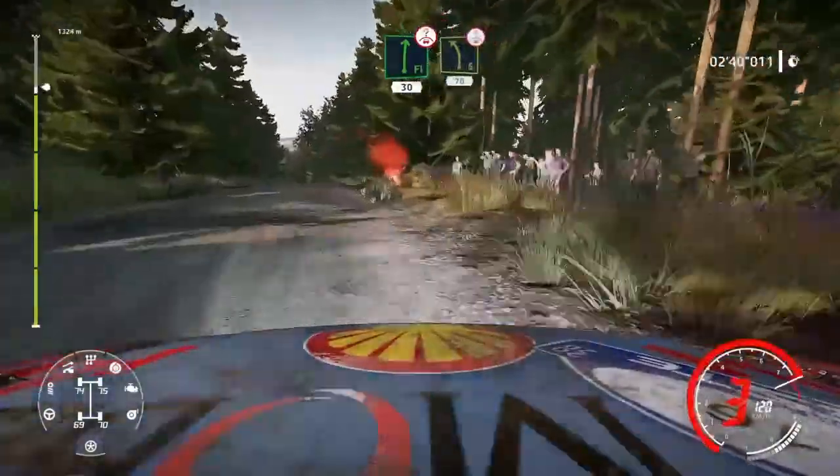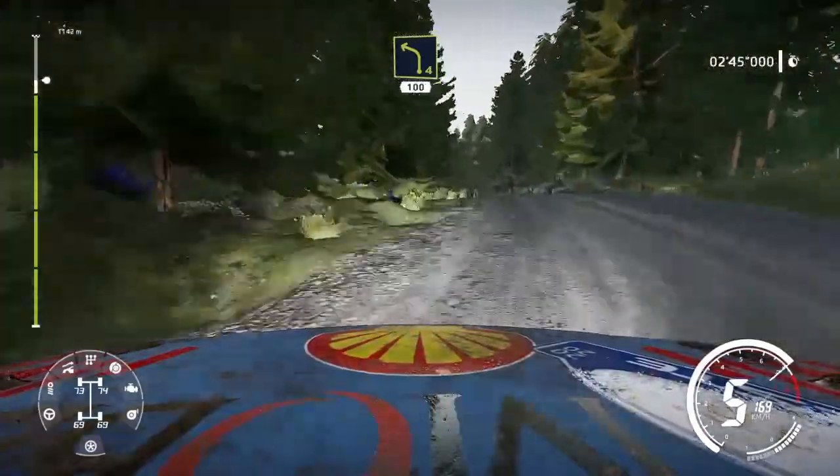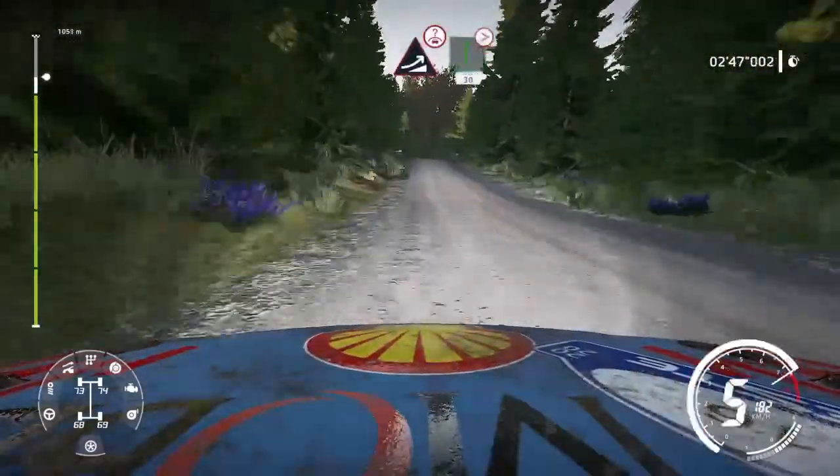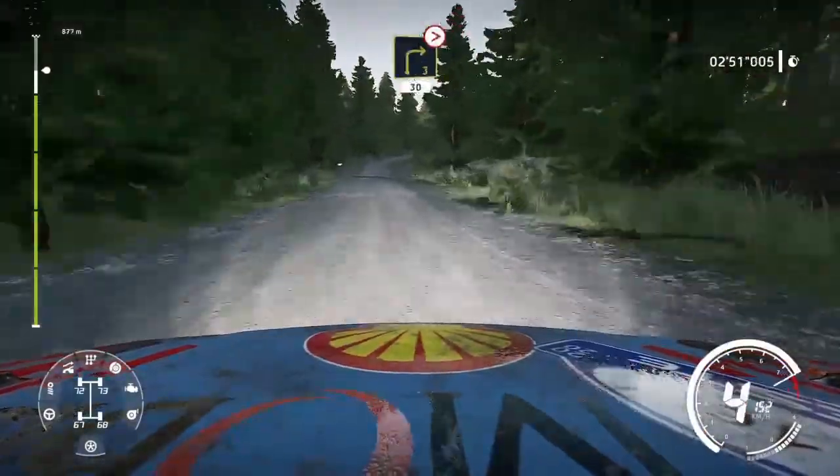Into flat right over crest 30, left 5 over crest 70, left 4 short 100, jump over crest into flat right, tightens 5 keep in 30.